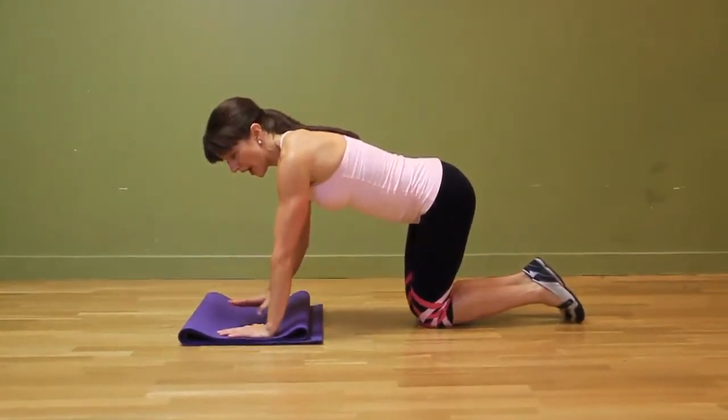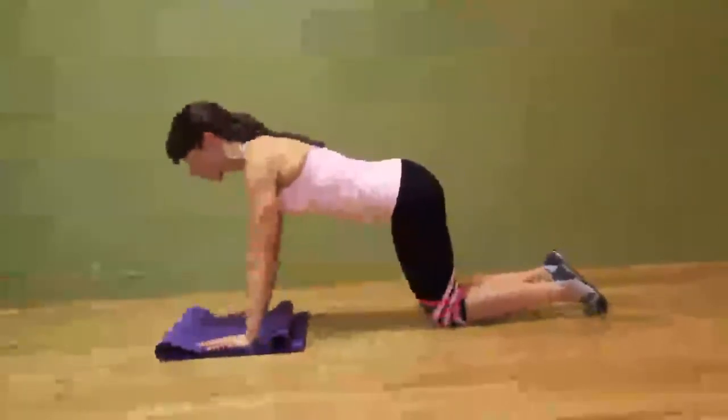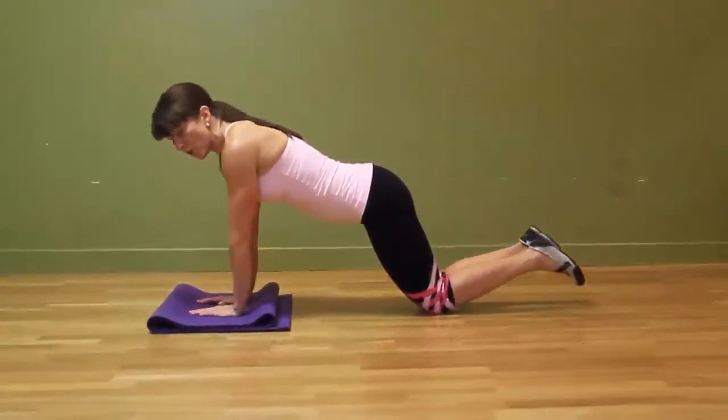A regular push-up would be here, with our hands a little wider than shoulder width apart. What we want to do now is bring those hands in more narrow, so we're really isolating those triceps and they're the ones doing all the work.